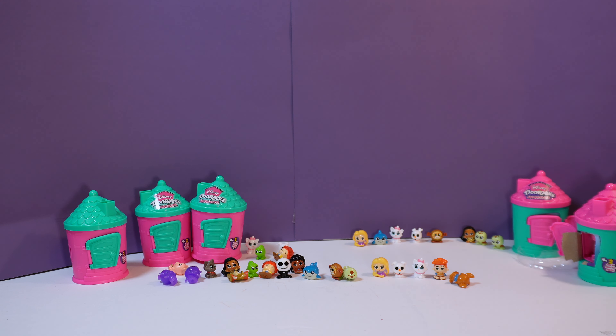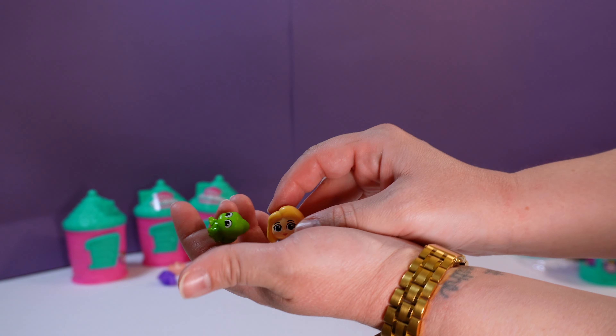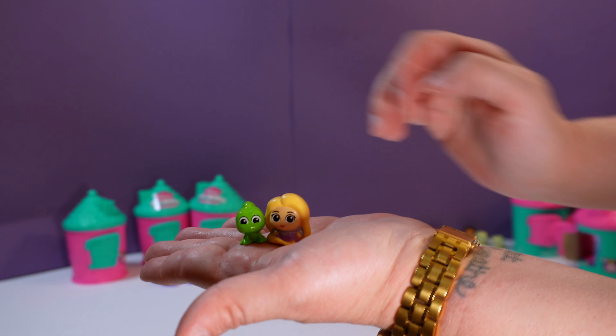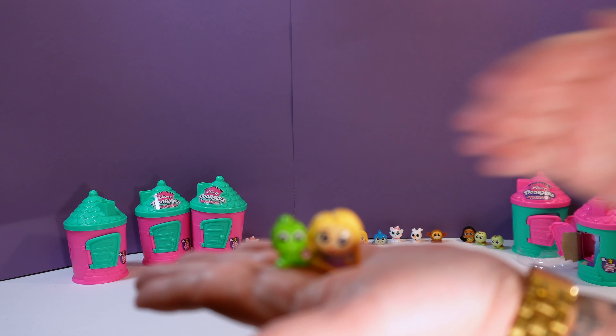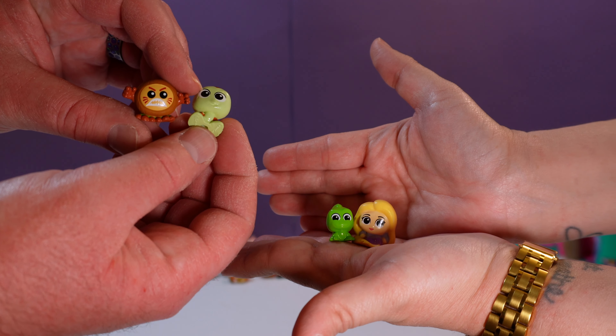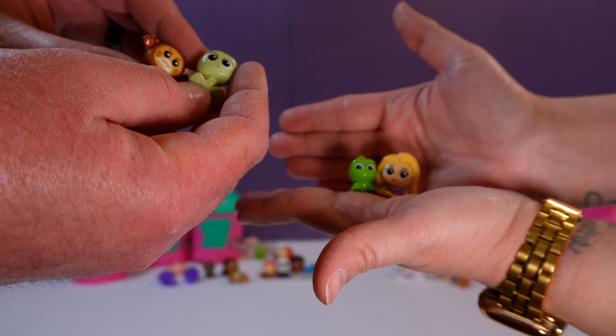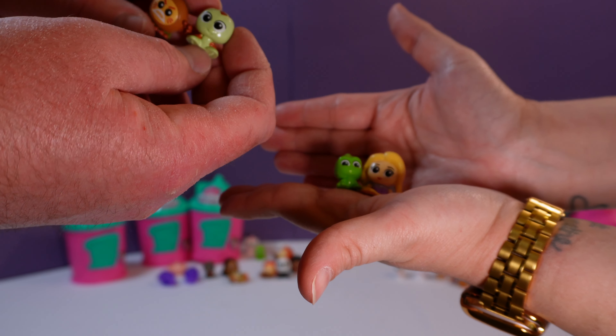I gotta say that was a lot of fun. It's interesting to get a whole Dupla set — what are the odds that we bought two that had the exact same figures in them? Which one's your favorite? Can I have two? Sure, you can have two. Rapunzel and Pascal — just because they go together. And I like the Kakamora and Squirt — you knew I was gonna pick these, they're the ones I wanted. What do you guys like? What's your favorite? Let us know. Make sure you like and subscribe! See you next time! Bye!